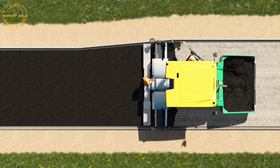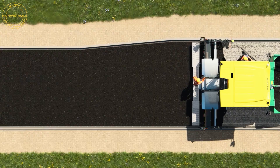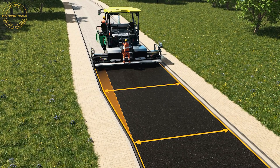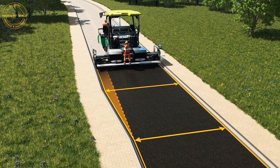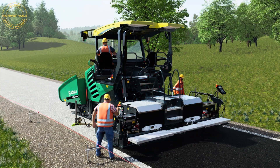As part of the Auto-Track solution, the Edge Detection Sensor can be combined with other functions for automatic width adjustment. Exact tracking of the reference edge using edge detection reproduces the course of the edge exactly, avoiding excessive widths and saving material, as well as reducing complexity for the paving team and improving occupational health and safety.